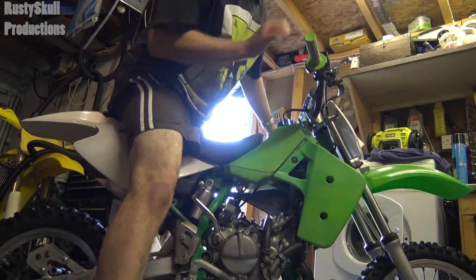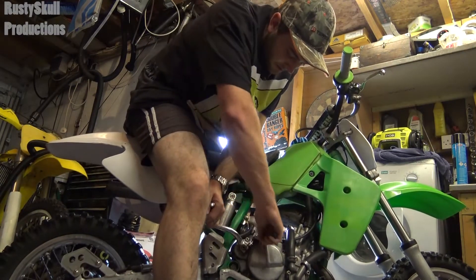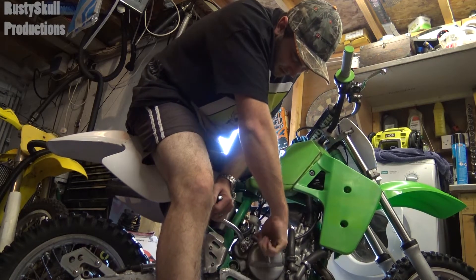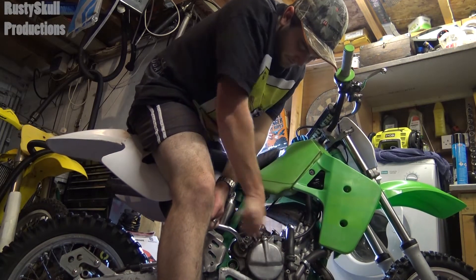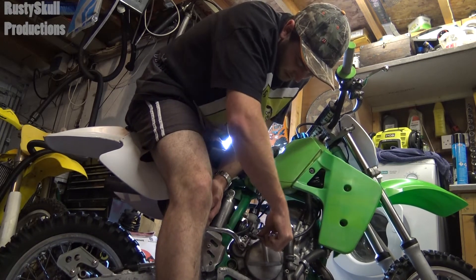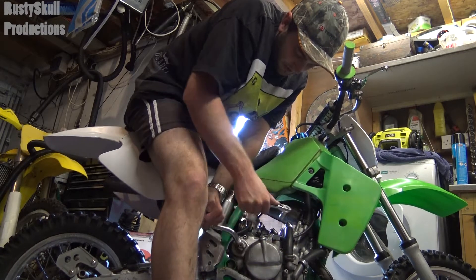Bloody kickstart, I tell ya! Don't know why he won't just buy a proper kickstart for it. You're going to mess up the splines — that's what it's going to do. Keep using the dodgy one that doesn't fit, it's just going to mess it up and then it will never work.